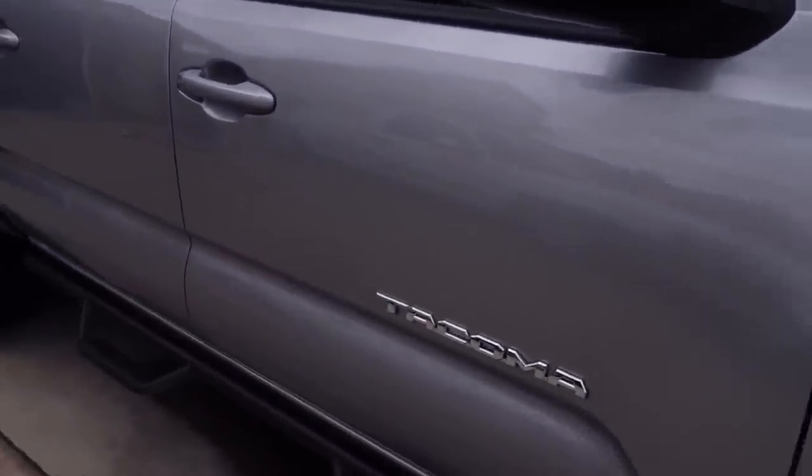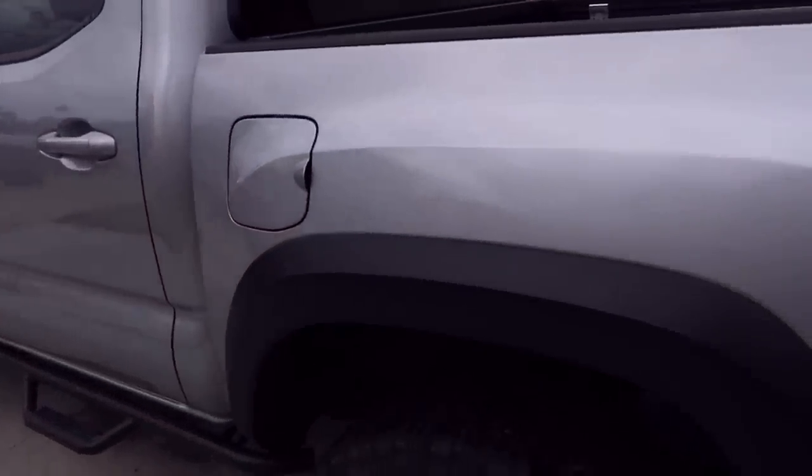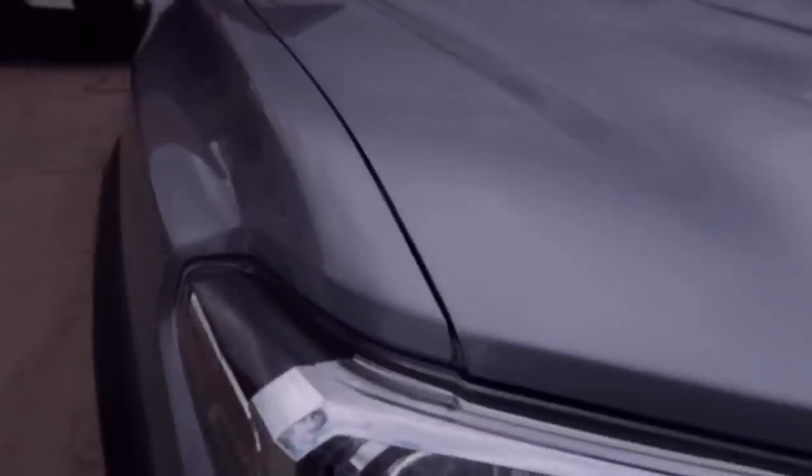I just finished the touchless wash and rinse of the Tacoma. Looking from far away, you can see the touchless wash basically got out all those scratches, which were just chalk marks. On the driver's side there are literally no visible scratches — maybe three or four total, but I had to look really hard to find them. They're so faint. The side that got pretty nicked up was the passenger side, which makes sense because when I was off-roading I was more cognizant of the driver's side and less of the passenger side.